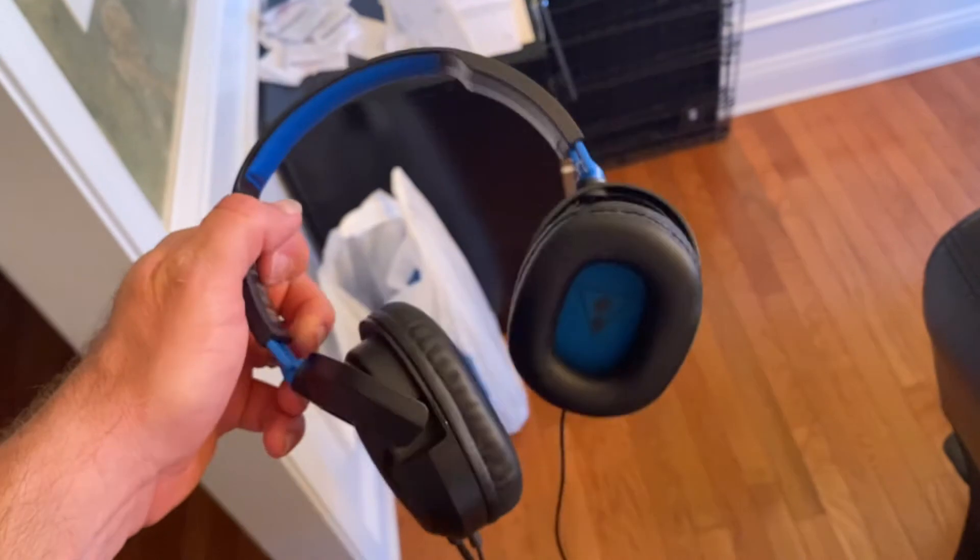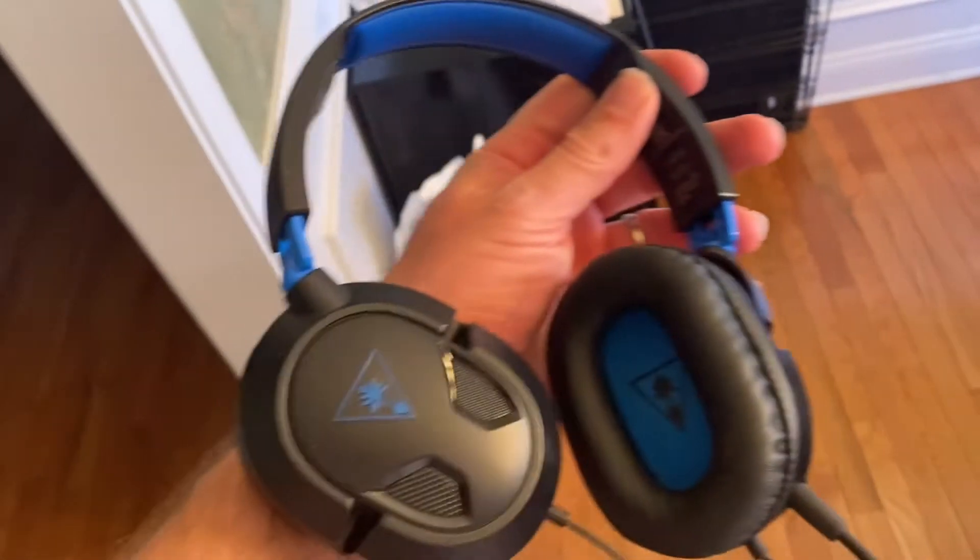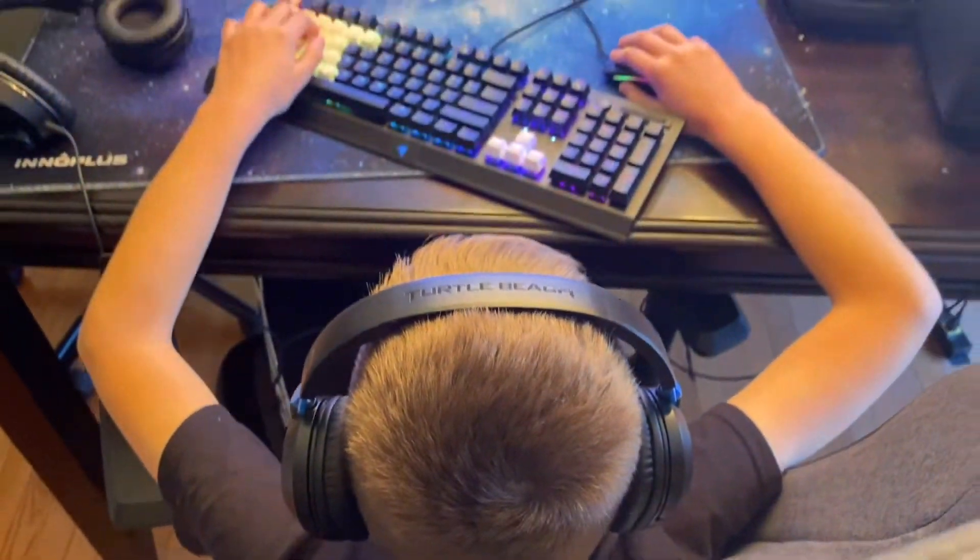I've had this headset for about five years and I absolutely love it. I've actually handed it down to my son for his gaming experience.